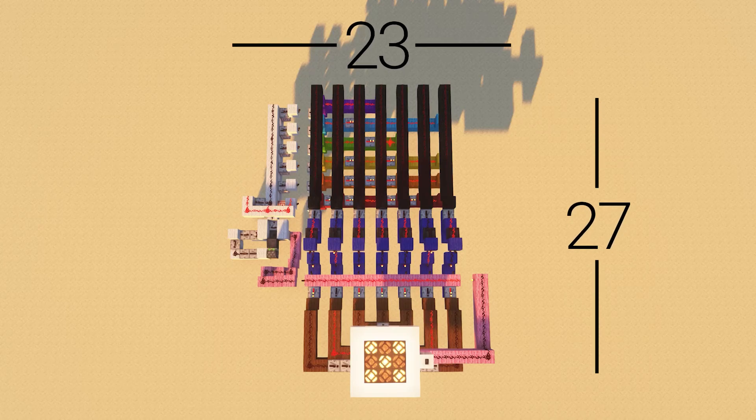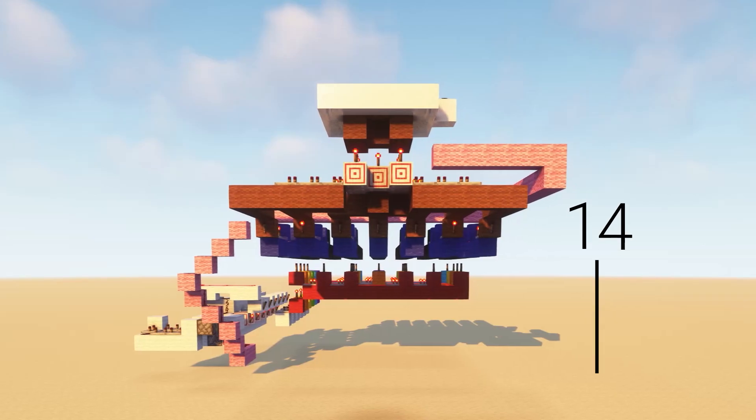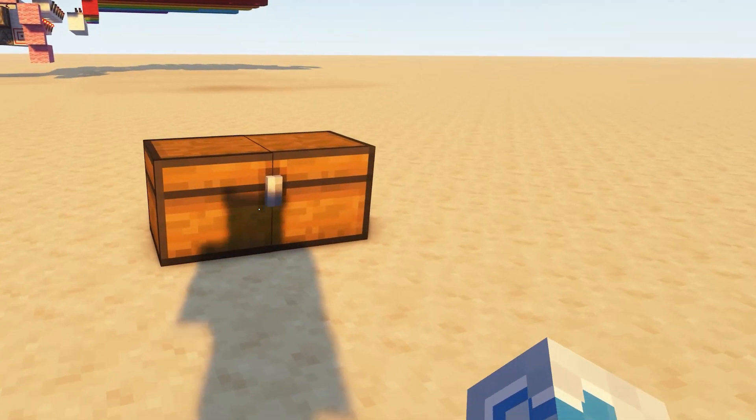The whole device takes up a space of 27 by 23 and 14 tall. And here's what you need to build it.